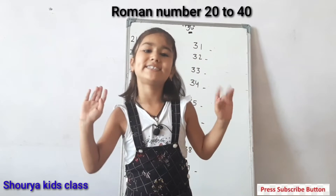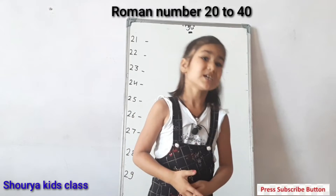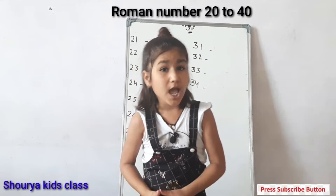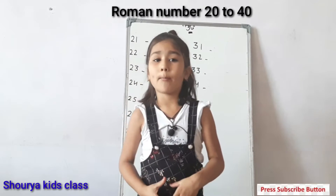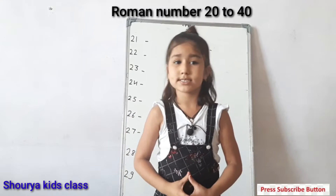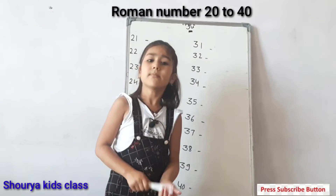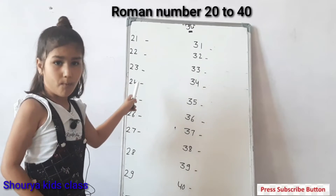Hi kids, welcome to Kids class. Today we are going to learn Roman numerals. So let's start. Let's see on the board.